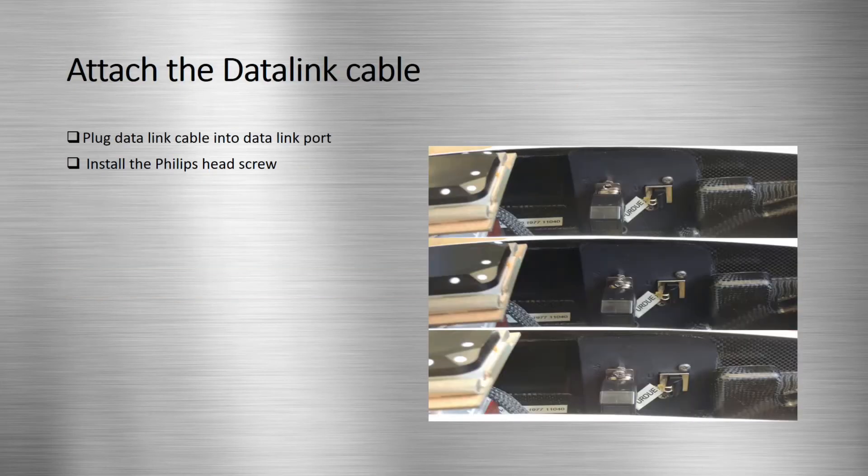Next, plug the data link cable into the data link port. Make sure to screw in the Phillips head screw into the top screw hole on the cable.